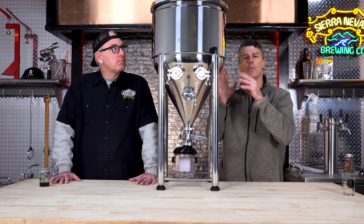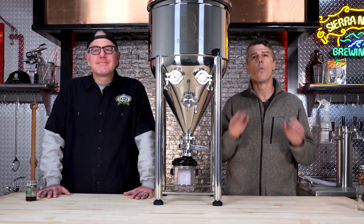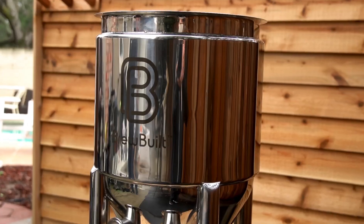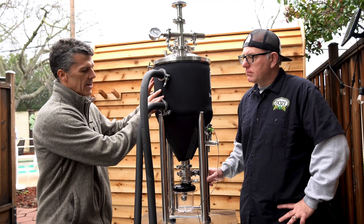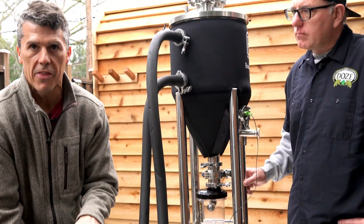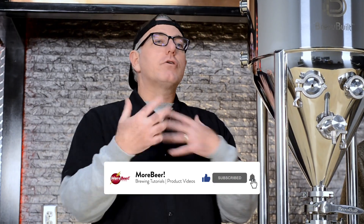Today we've got the new Brewbill X2 Jacketed Conical. And if you don't understand what jacketing gets for you, stay tuned because we're about to go over it. If you like this video, be sure to like and subscribe to our channel. Also comment below — let us know how you're cooling your wort or what you liked about this video.